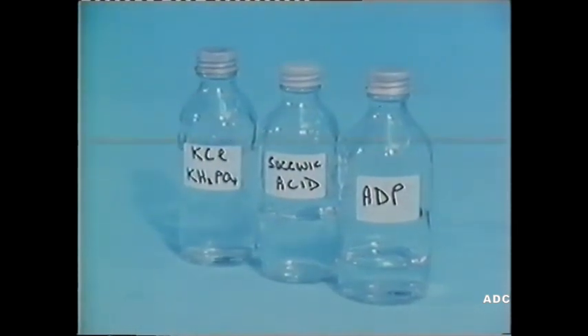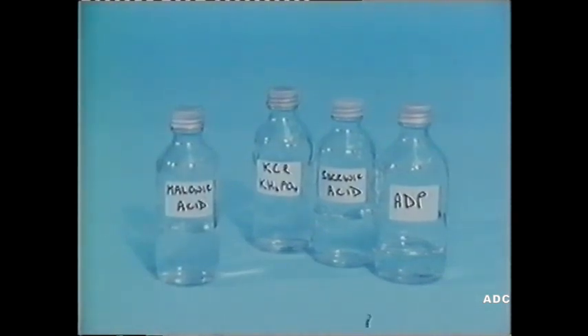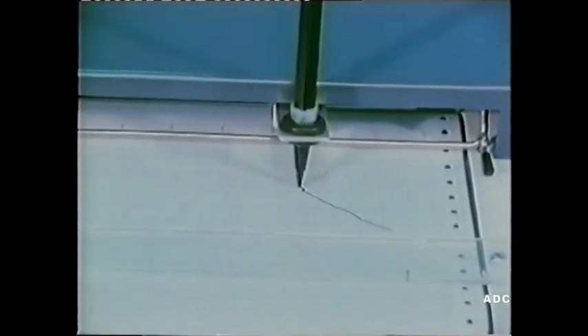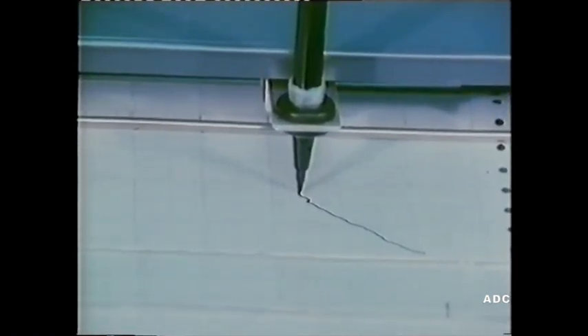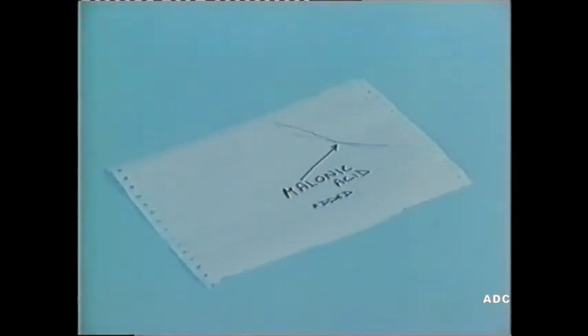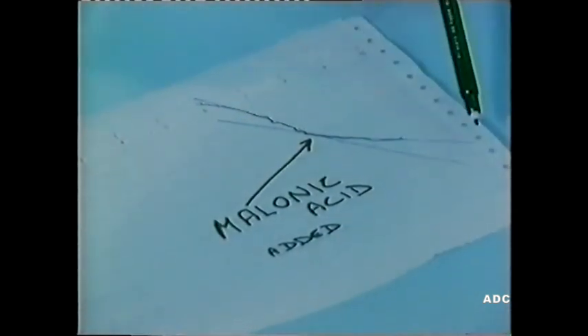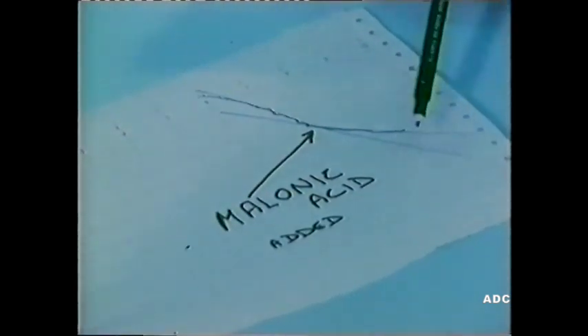Now to the mitochondrial suspension, chloride, phosphate, succinic acid, and ADP, we add malonic acid. This time, respiration — the using up of oxygen — continues, but at a slower rate. Let's see how the gradient has changed.